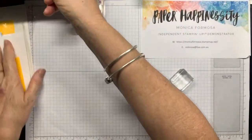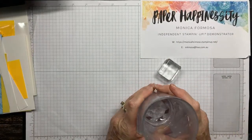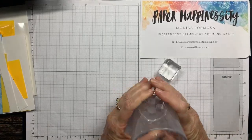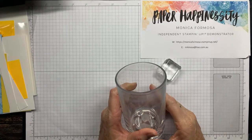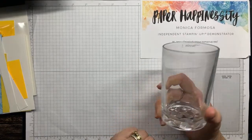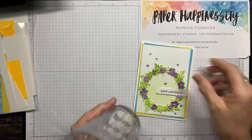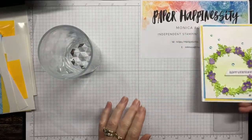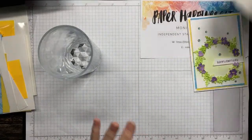I've also got a glass — if you're in Australia you might recognise these; when my kids were young you could buy these in the supermarket with jam in them. I've got a glass and what I'm going to do is just draw around it with a pencil to get my circle shape. I've got paper towel just in case with my watercolouring.